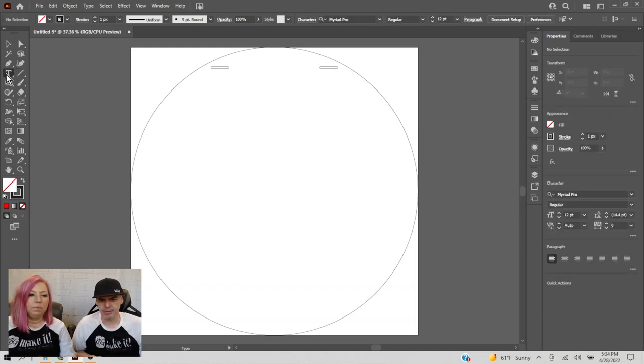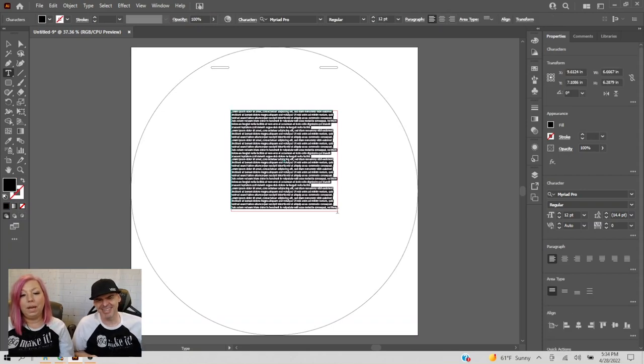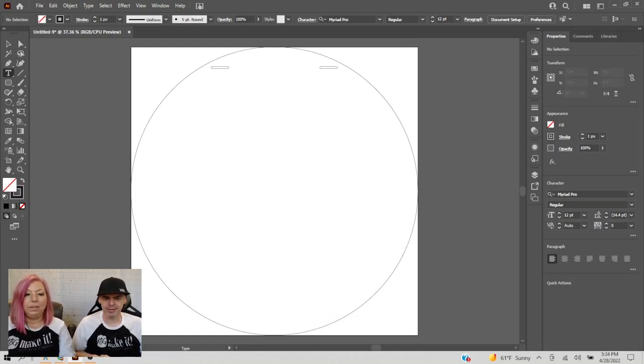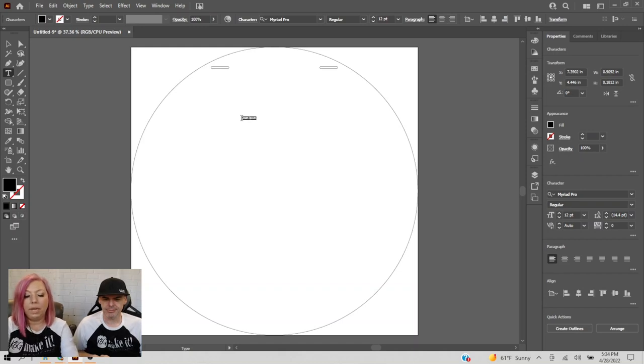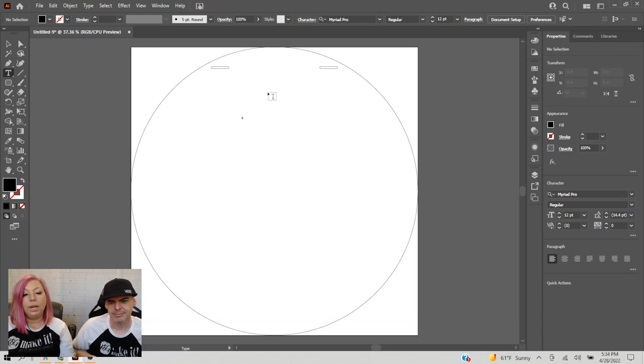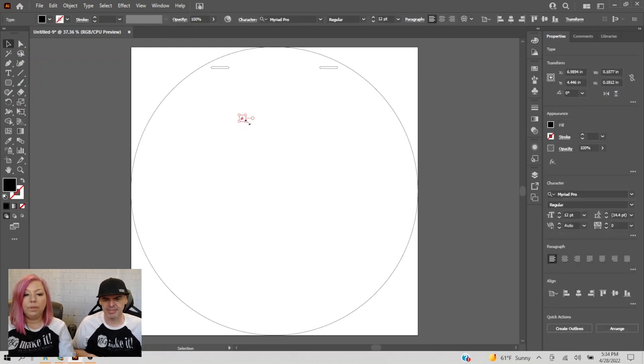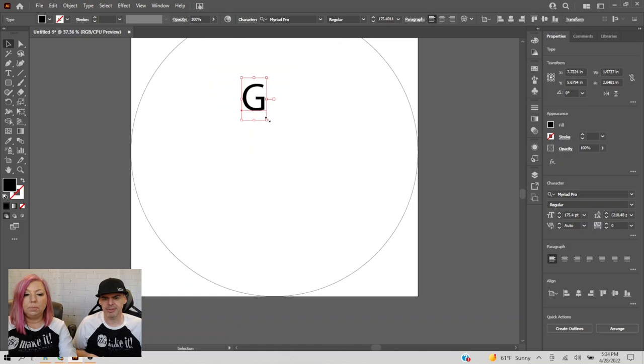I'm going to use the type tool. Here's an important tip: don't draw a text box because that creates a paragraph — instead, just click once and you'll get a single point of text. I'll type a capital G. It's super tiny, so I'll go back to my selection tool, click on the G, and hold shift to resize it proportionally.